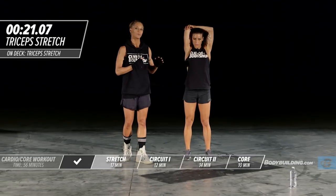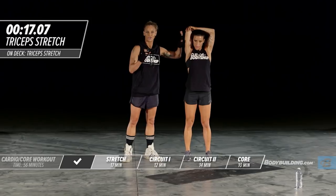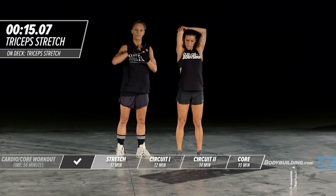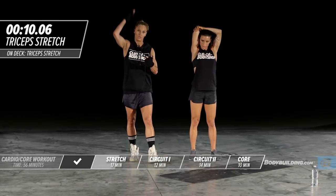For those of you doing this at home, make sure that elbow is against your ear. You don't want to have your elbow all the way out here — it should be pressed right against your head and pulled down.